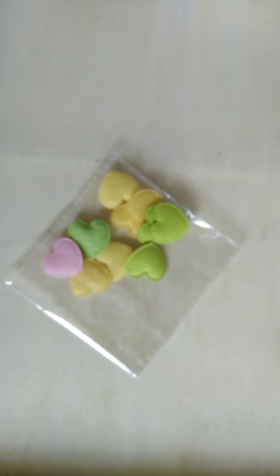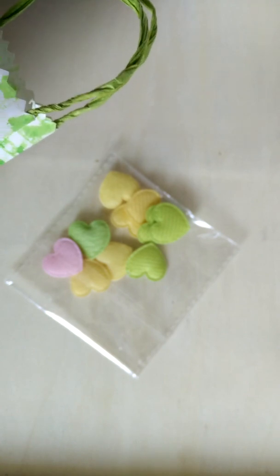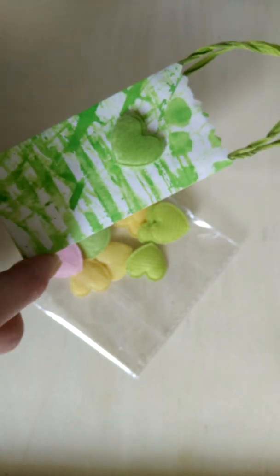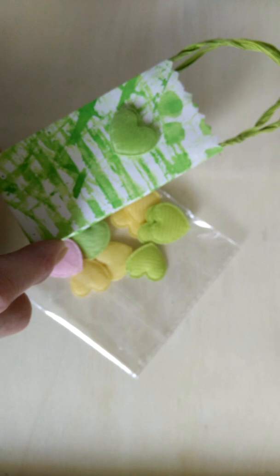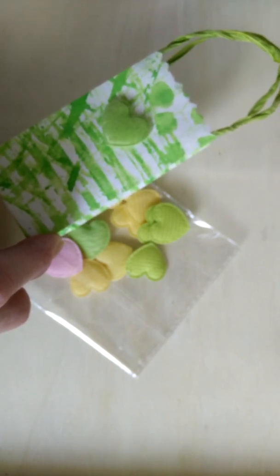Another embellishment are these little fabric hearts, and my daughter gave me this as well. I put that little heart on another green bag and it looks very sweet, I think.